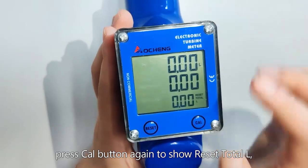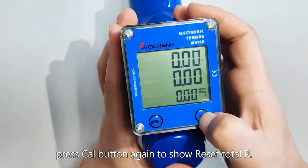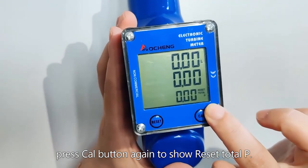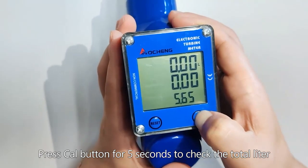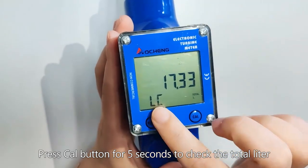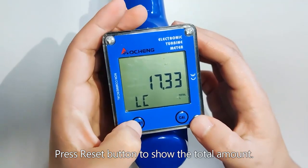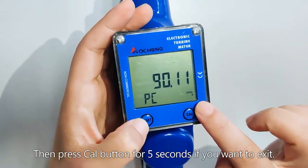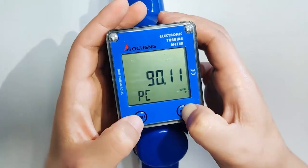Press the Care button again to show reset total liter. Press the Care button for 5 seconds to check the total liter. Press the Reset button to show the total amount. Then press the Care button for 5 seconds if you want to exit.